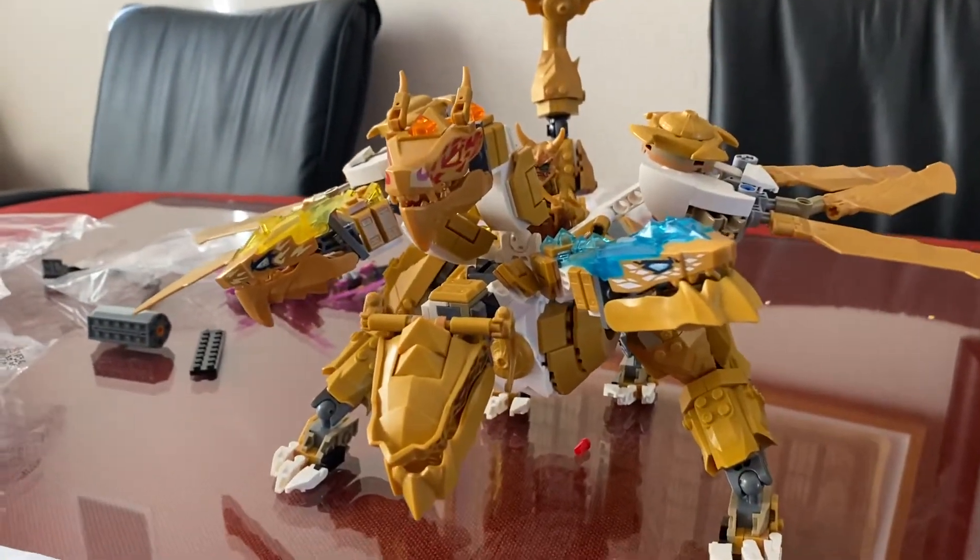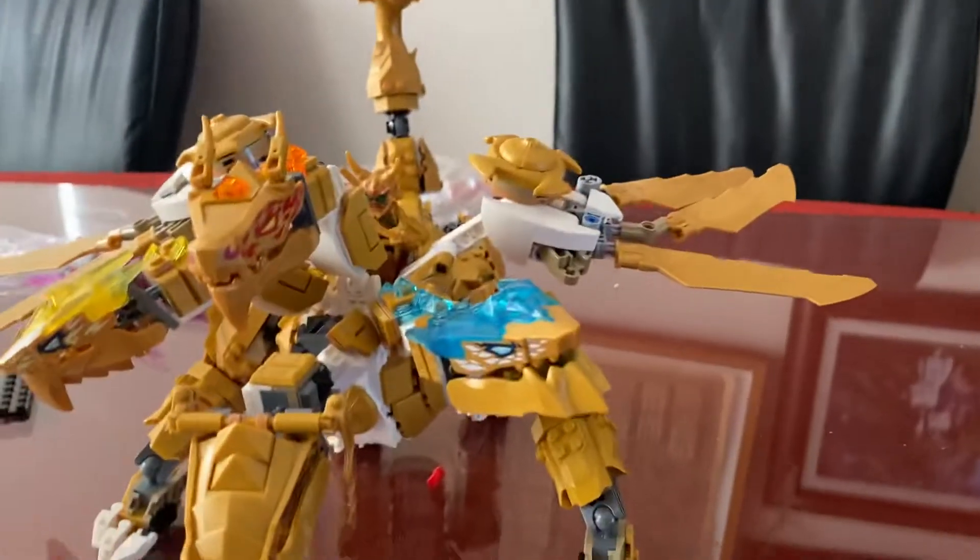Lastly, we have Lloyd's Ultra Golden Dragon. This thing looks so good, actually. It took me a few days to make, and it was also a pain.